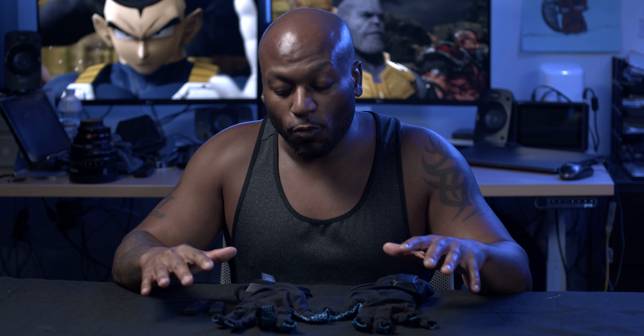What's going on everybody, welcome back to the channel. Today I want to go over the StretchSense Pro Fidelity MoCap Gloves.